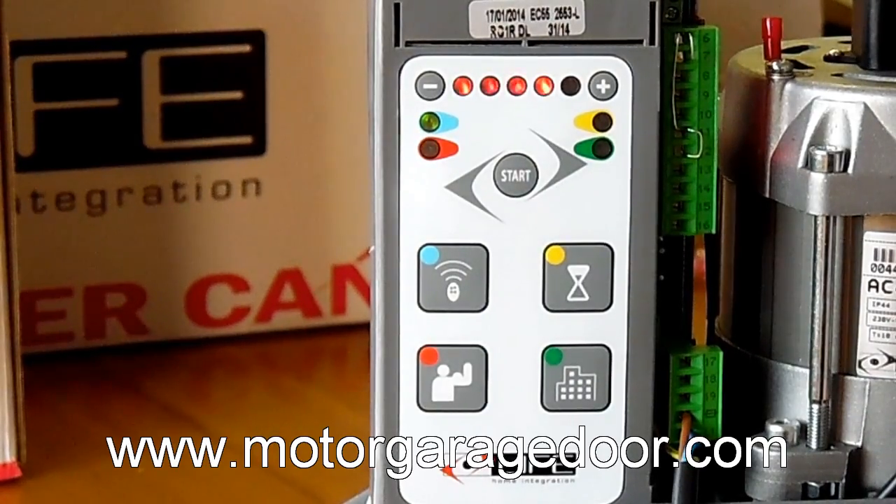This control panel, unlike many others, is equipped with Ampero stop. The Ampero stop is a very important safety feature, as it is a reader of consumption and in case of finding an obstacle, the control panel reads that excess of consumption and makes the motor stop and reverse the movement immediately. This element, along with the encoder, gives complete security to the motor.